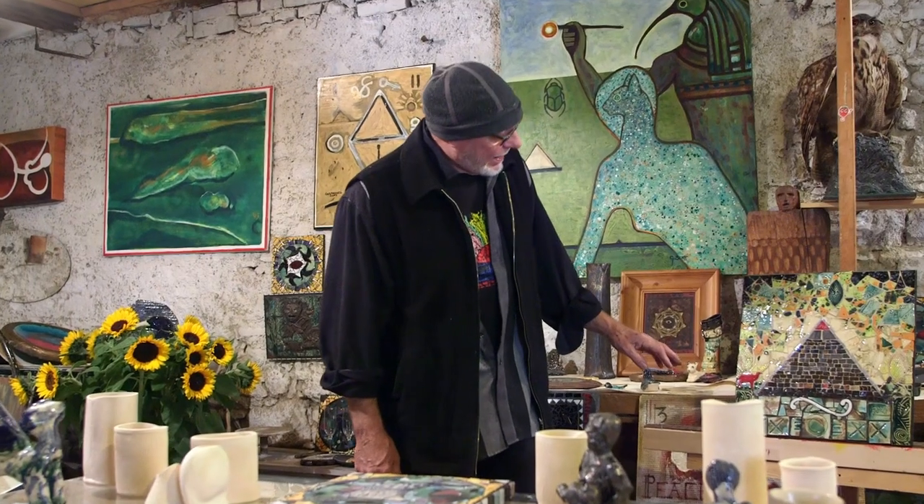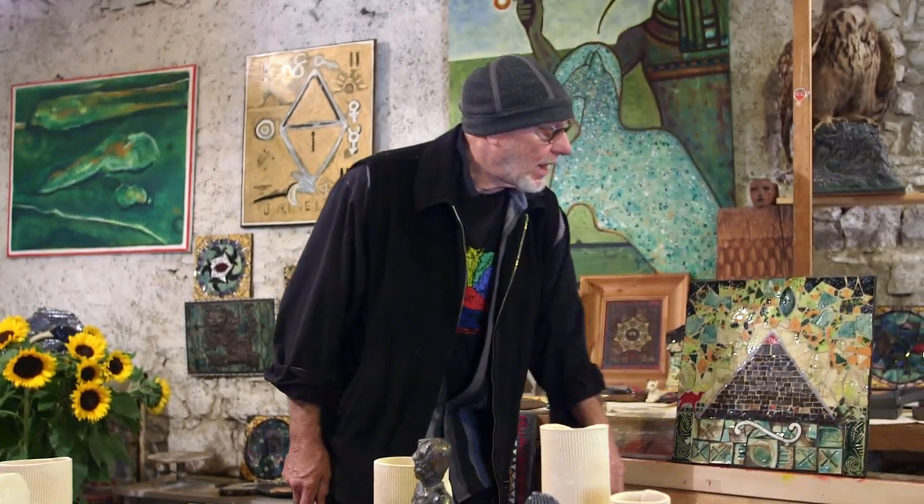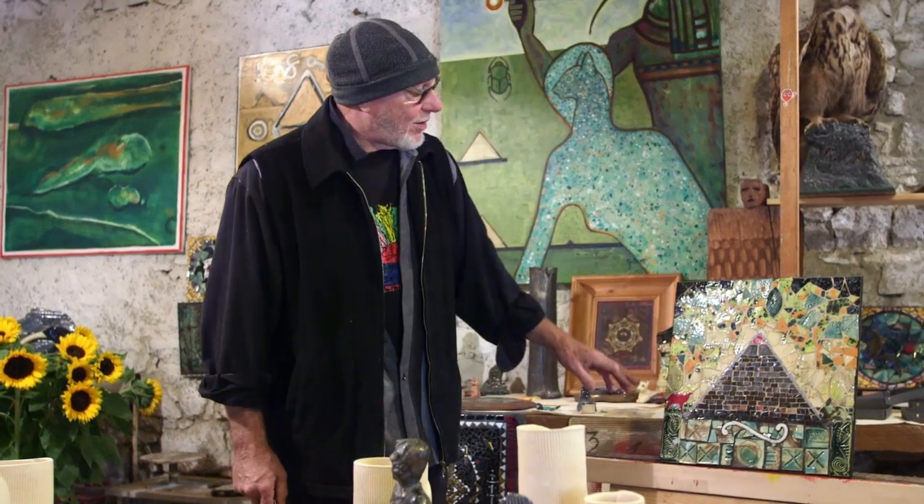And actually this is a Maori carving type of image from New Zealand, and I've just added that for interest's sake.